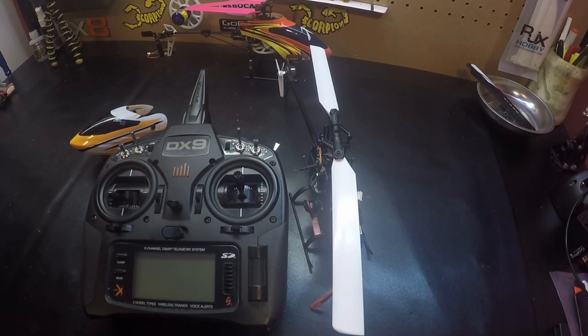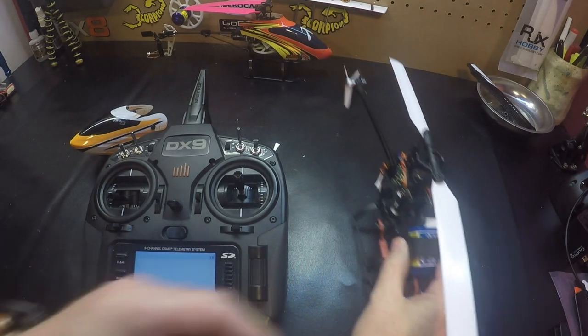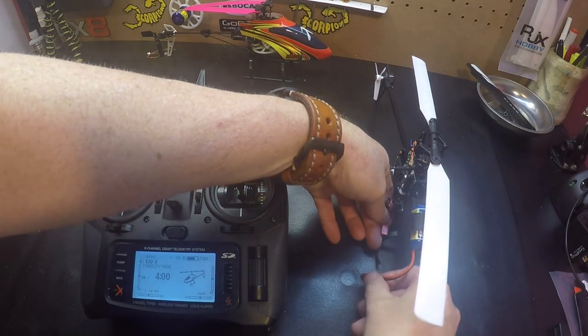Hello pilots, working on the Blade 130X today. We're going to adjust the gain parameters on the 130. First thing we want to do is turn our radio on and plug up our 130.